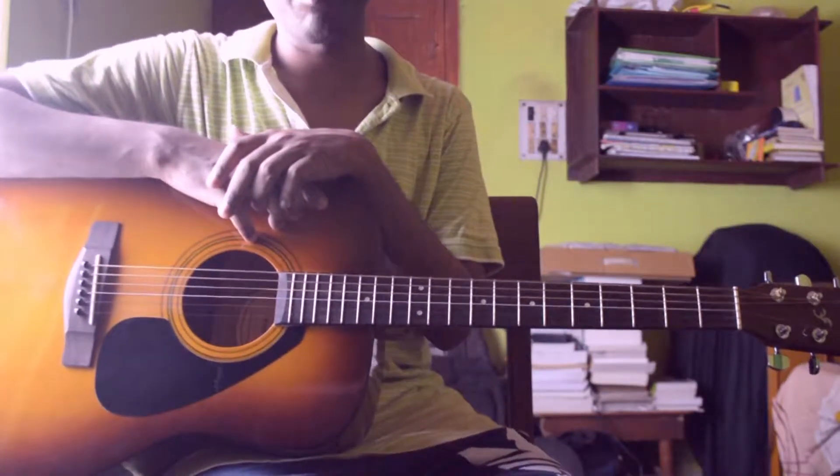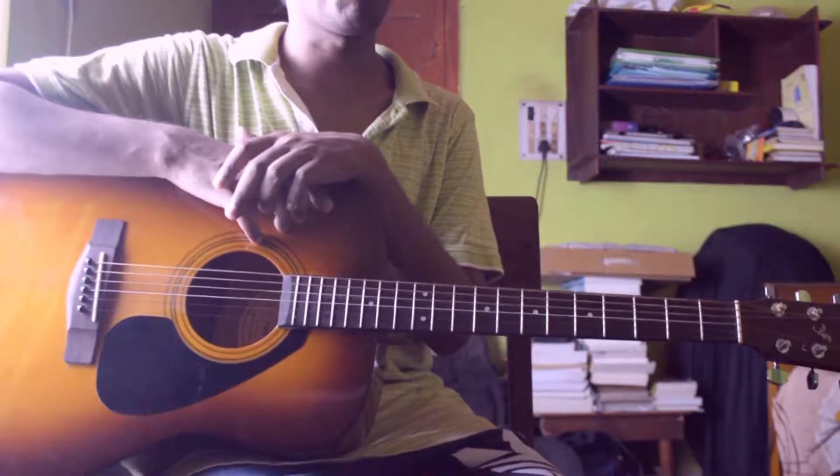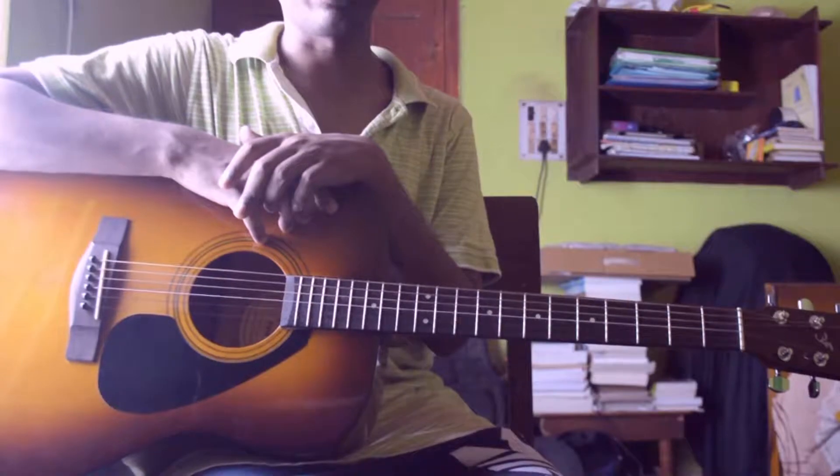Today I am going to discuss a very good song by the band called Breaking Benjamin. This is from their upcoming album Ember and the name of the song is Down.